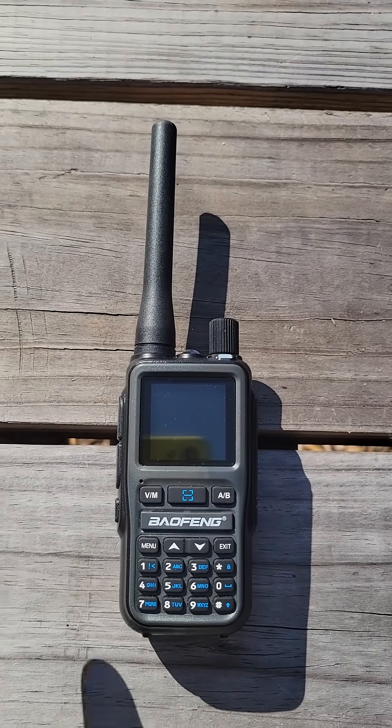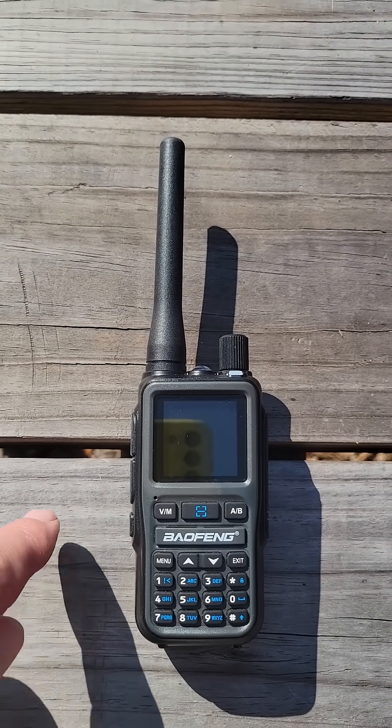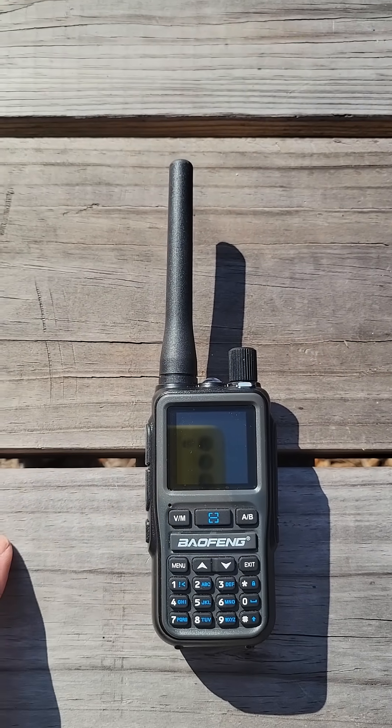Hello, this is Brett from Survival Comms. Recently I did some testing of the Baofeng Mini, and as part of the test, of course, I swept the antenna with my equipment.